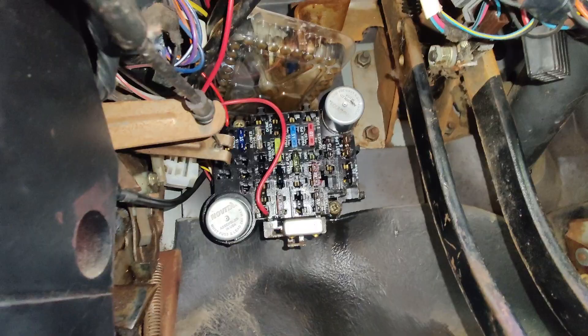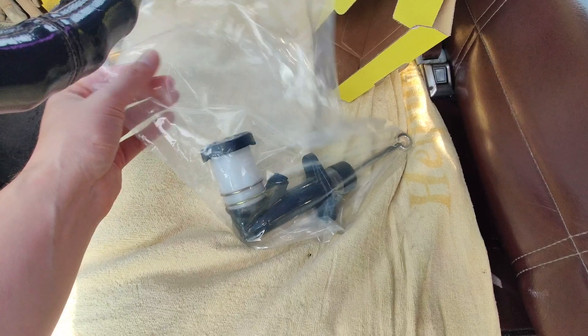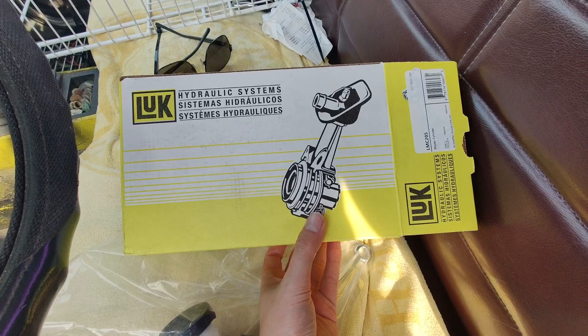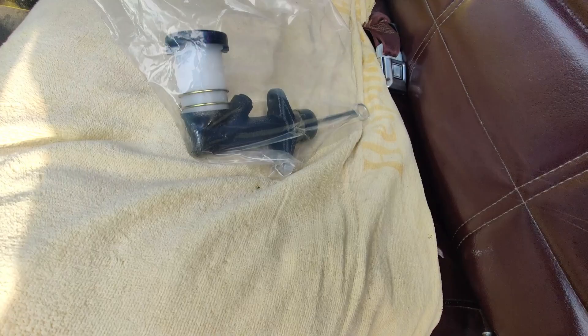We're going to try to replace this in as simple a way as possible — as half-assed, almost backyard mechanic as possible. This right here is our replacement. I asked people online, they said Luke. So here we go — a Luke master cylinder. There really ain't much to it. There is one fitting on it and there's a rod. Two bolts — or a bolt and a stud, I think, from what I've heard.